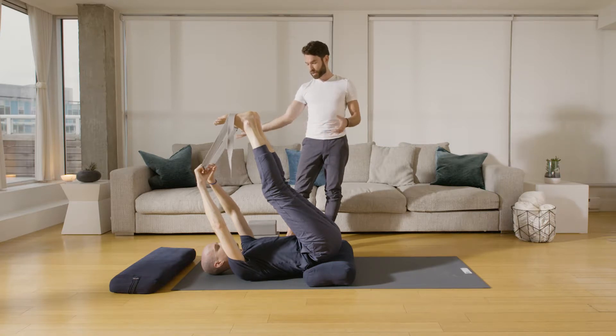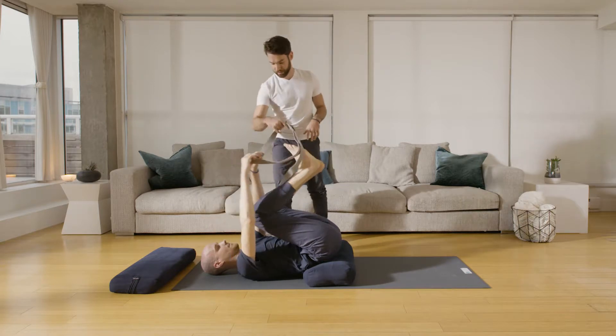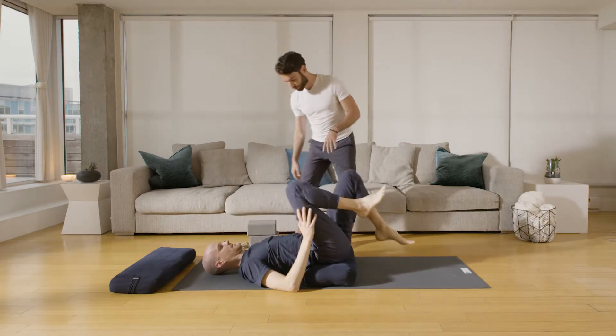Then slowly, Mark, soften the belly, bend your knees, let go of the strap. Now bring the feet back down to the floor.